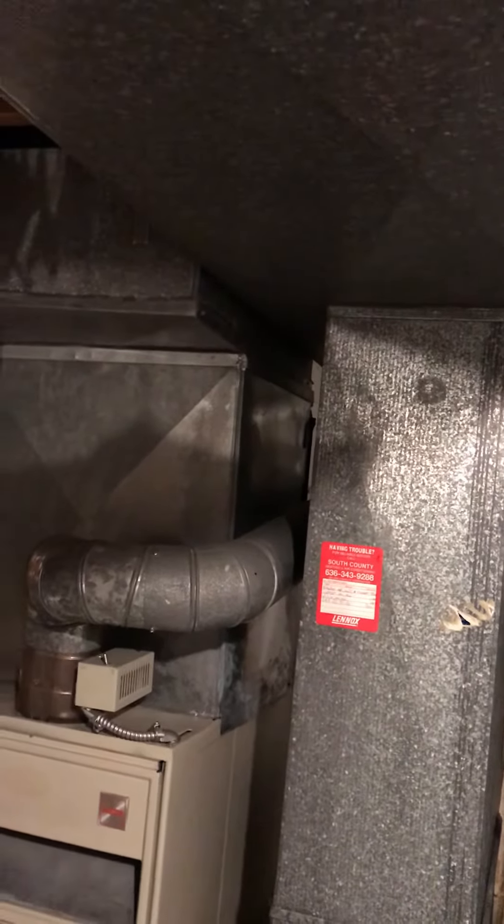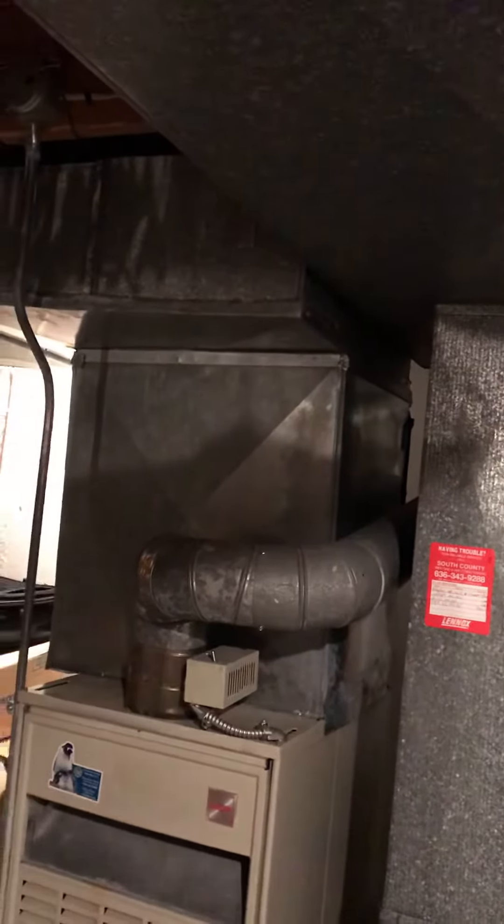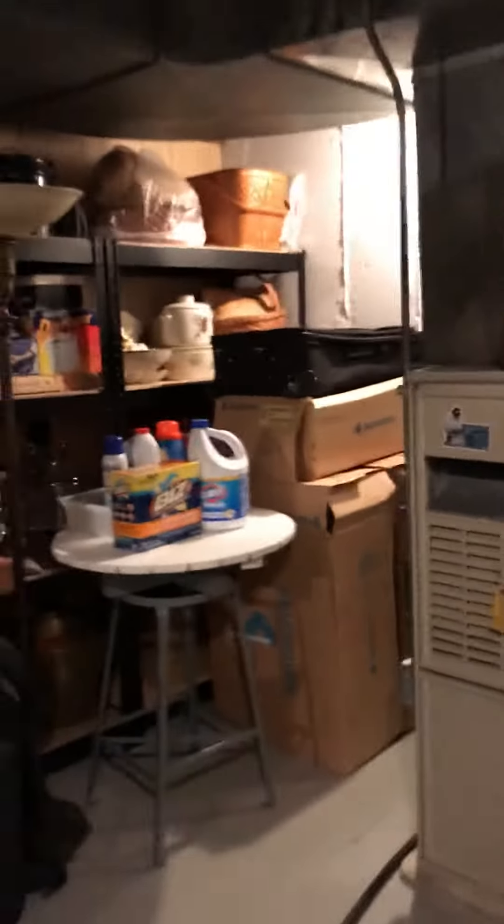I'll get the measurement from floor to bottom of the trunks. I'm going to get some information on the air conditioner when I'm outside. There is a humidifier on the back of the supply, so I'm going to give an option to update that at the same time as the furnace.